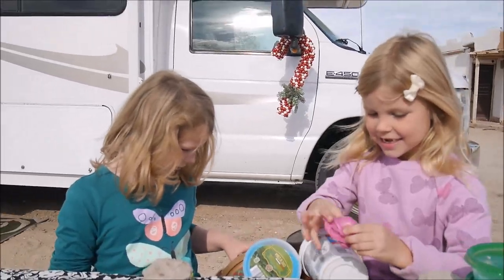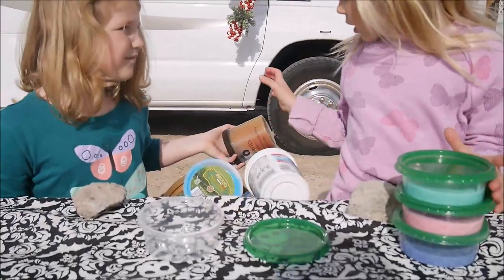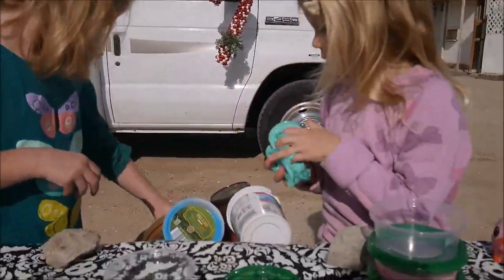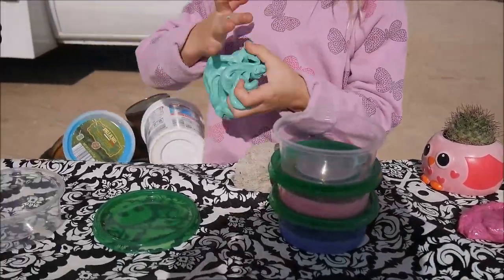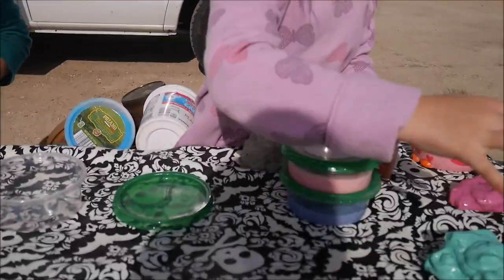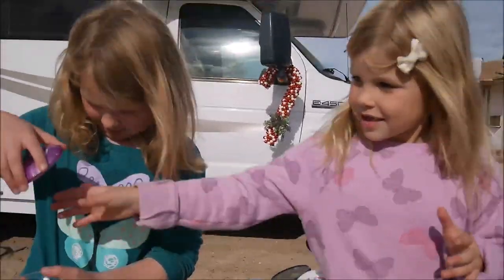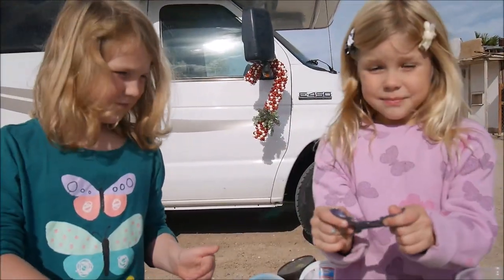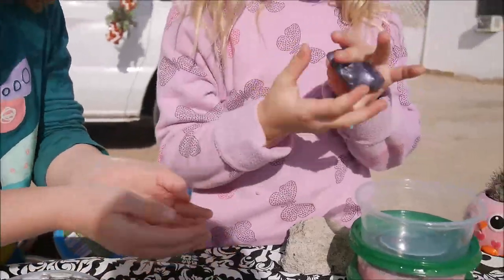Maya's Slime Collection — Maya is going to show all of her slimes. We are staying in Mexico, in San Felipe right now. Sorry for my voice. This is water slime — it looks sticky but it's not.